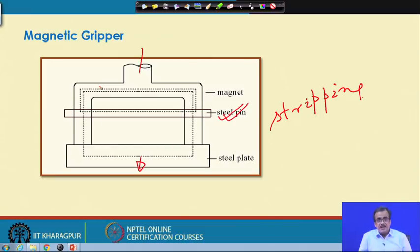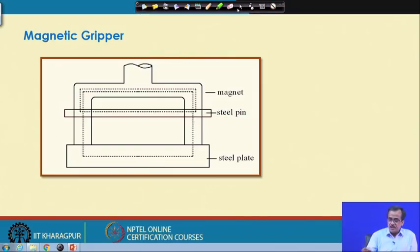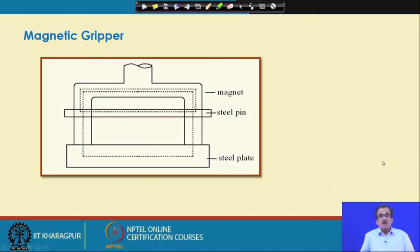In place of a permanent magnet, if I use an electromagnet and I want to grip, it is fine, but if I want to un-grip, I will have to reverse the polarity. So if I reverse the polarity of the electromagnet, I am going to un-grip. This is the way a magnetic gripper works — its working principle is very simple and it is frequently used for magnetic material, but it will not work for non-magnetic material.